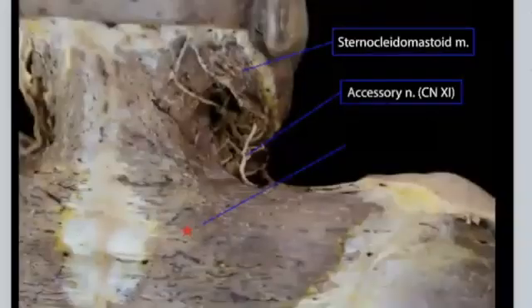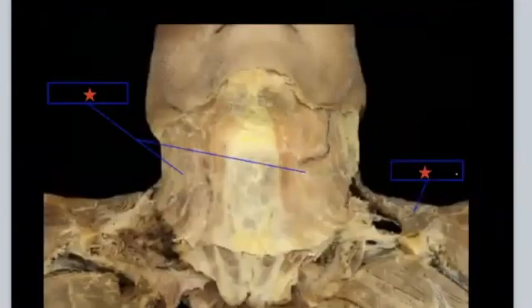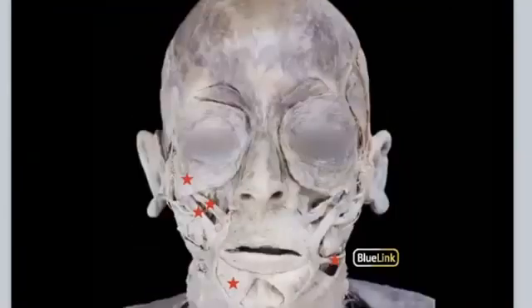Those are all the muscles on the cadaver images. These images do not have all the muscles listed in your labs—for example, there are several muscles below the knee that weren't shown here. Make sure you find the rest on the various models.